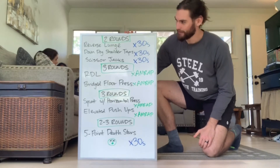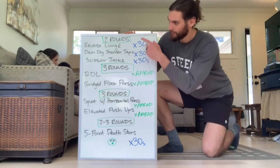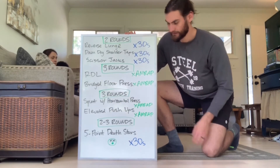So today we've got a little bit of a change of pace. We're gonna start out the workout with two rounds of this little circuit here. We're going for time: reverse lunges, 30 seconds; down dog shoulder taps, 30 seconds; and then a scissor jack, 30 seconds, for two rounds.